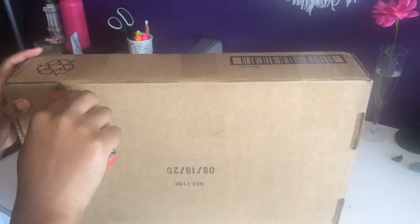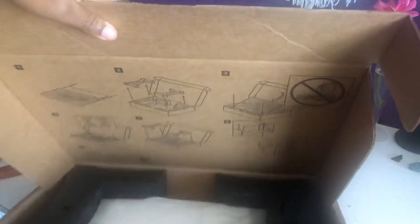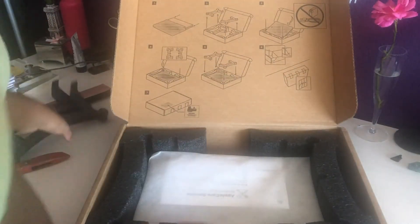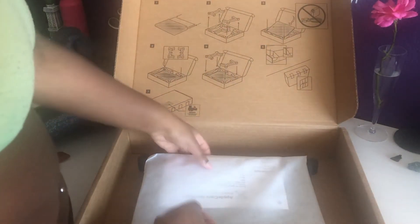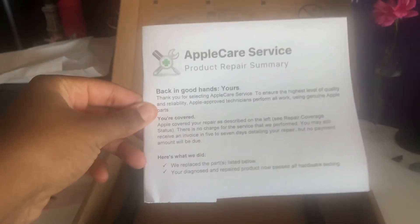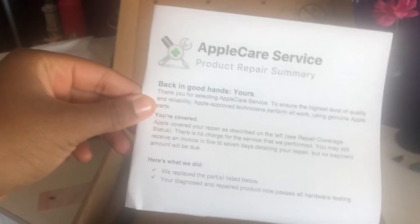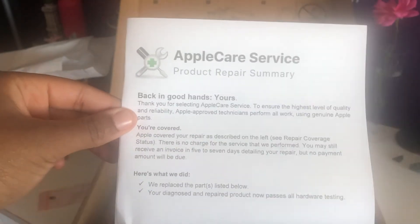I just received my computer back in the mail. I sent it to Apple and they sent it right back to me — it's been about five days, so it wasn't a lengthy process. I'm about to open it and show you what my computer looks like now. It's packaged the same way that I sent it. It came with this little paper and they're basically telling me what they did. This service was free because I have AppleCare, so if you don't have AppleCare on your products, please add it or get it when you get a new Apple product — it will save you a lot of money.